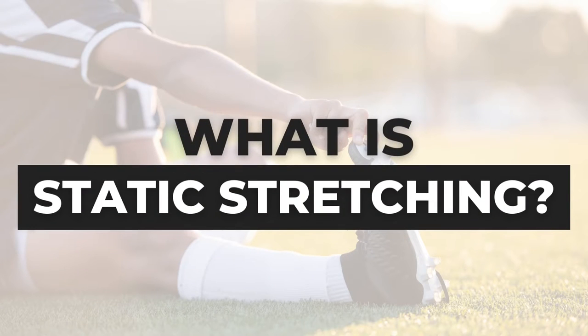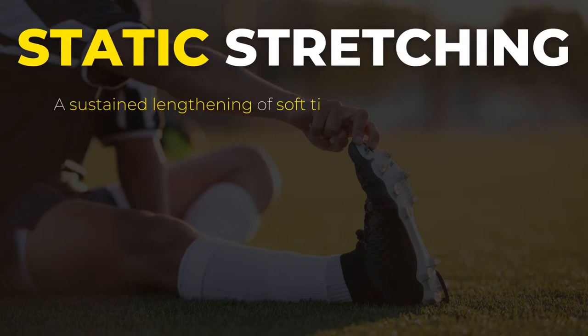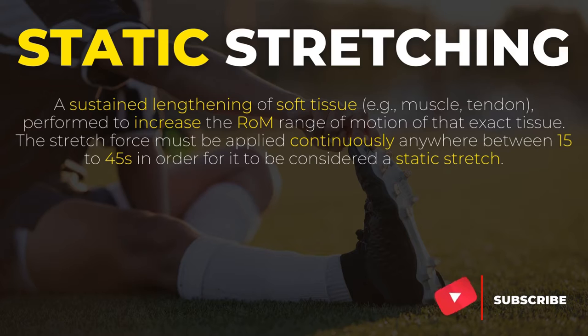Let's start off by breaking down the term static stretching. Static stretching is basically a sustained lengthening of soft tissue performed to increase the range of motion of that tissue. The stretch force must be applied continuously anywhere between 15 to 45 seconds in order for it to be considered a static stretch.